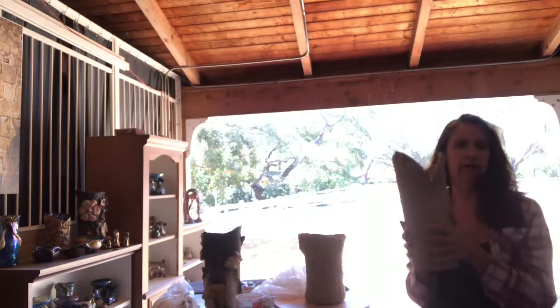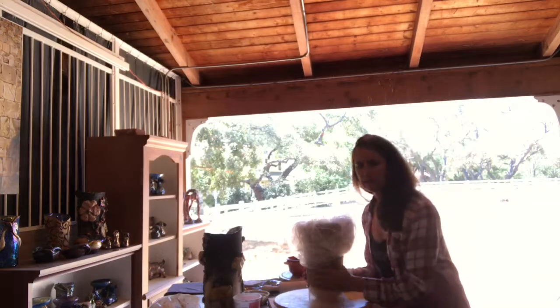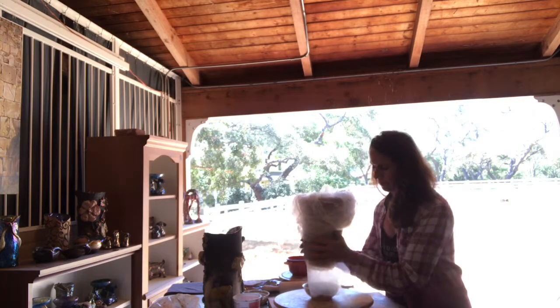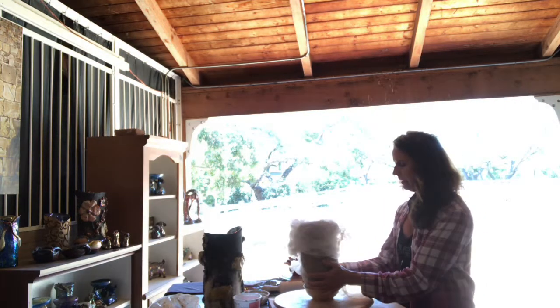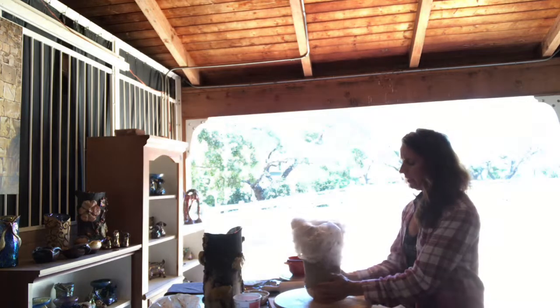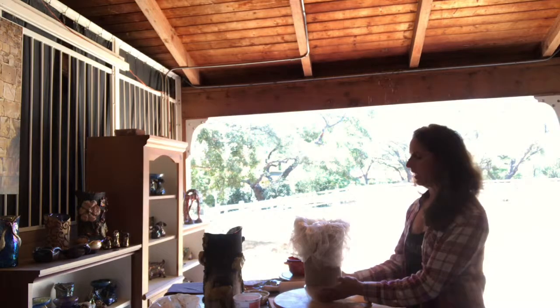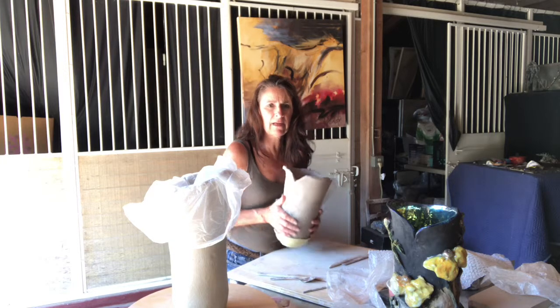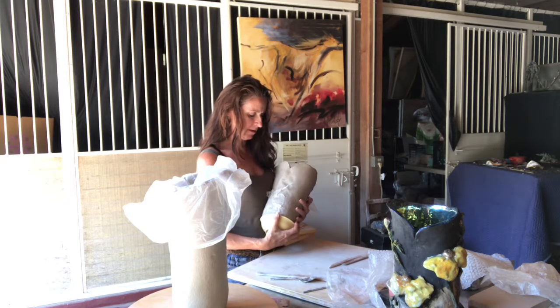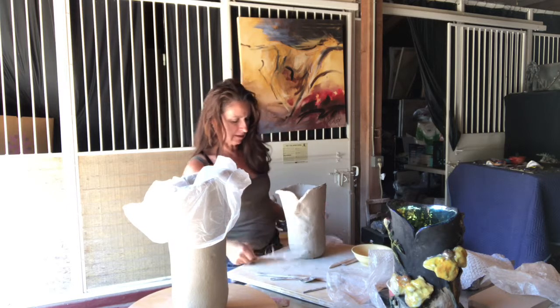I rolled out some slabs this morning and these are just setting up, then I'm going to put bottoms on them. This face was slumping a lot on the bottom so I padded plastic — that will help me be able to get it out later. The bowl on the bottom will keep it from bellying out and slumping.